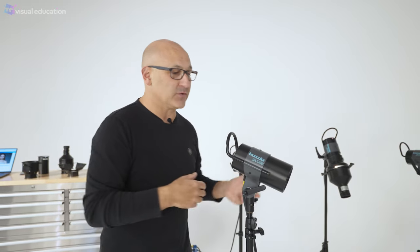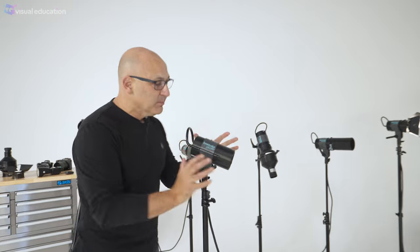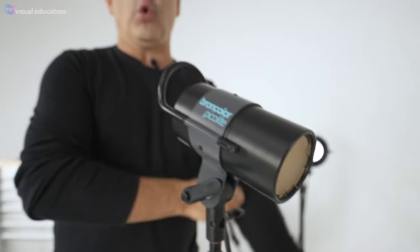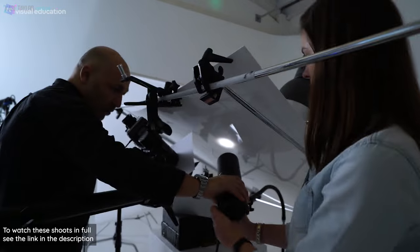That system is also available from Broncolor, Profoto, and others. One of the benefits of working from a pack is that your lamp head is smaller. What's special and unique about this particular series of lamp heads is that it fits into the same pack as the larger lamp heads we've been looking at, but in this instance they've made an even smaller lamp head. You can see how small that lamp head is — and the reason is that in product photography you're often trying to get your lights in quite close or have lots of lights in a very small space, so the more compact the lamp head the better.